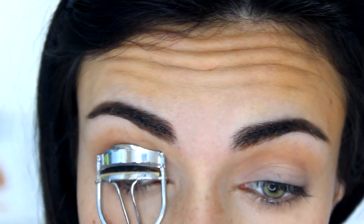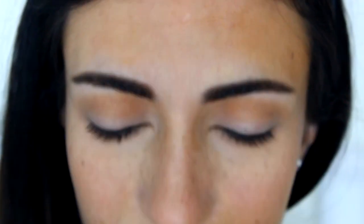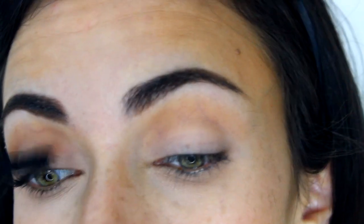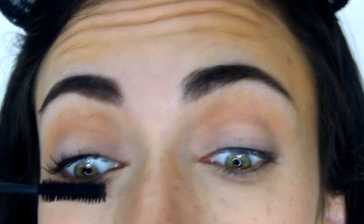That's it for eyeshadow. I curl my lashes and apply the Too Faced Better Than Sex Mascara — my absolute favorite mascara. I left this part in so you can see that even barely through the first coat, you can already see what a difference it makes to my lashes. I debate whether to do bottom lashes but decide to apply a little mascara there as well. And that's the completed eye look.